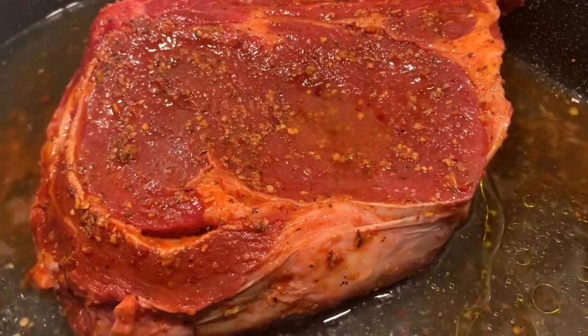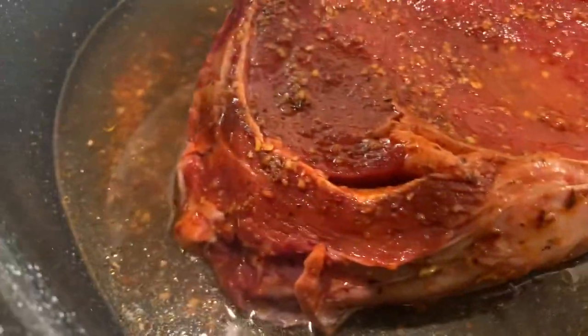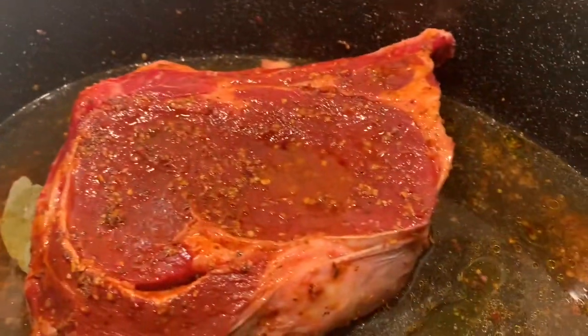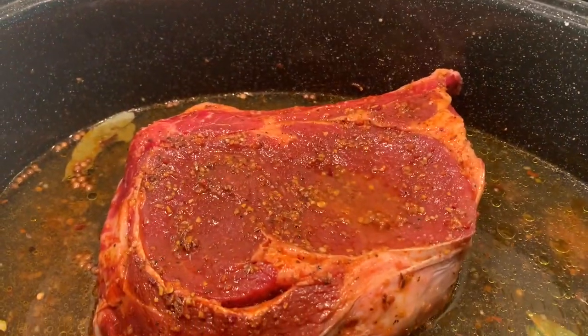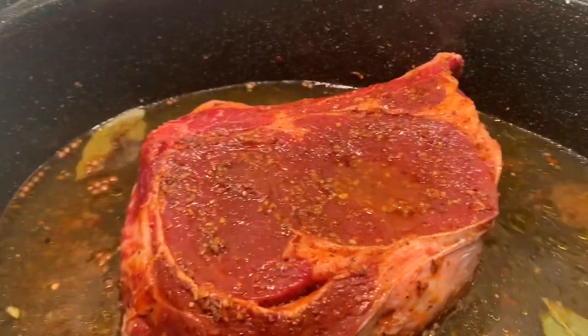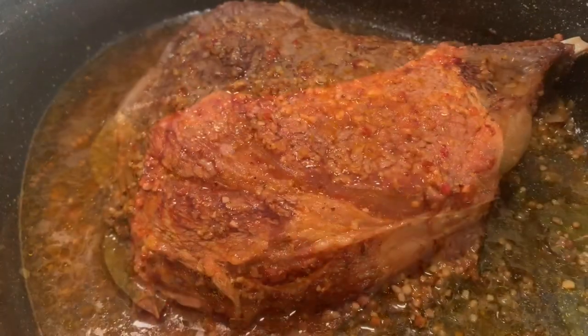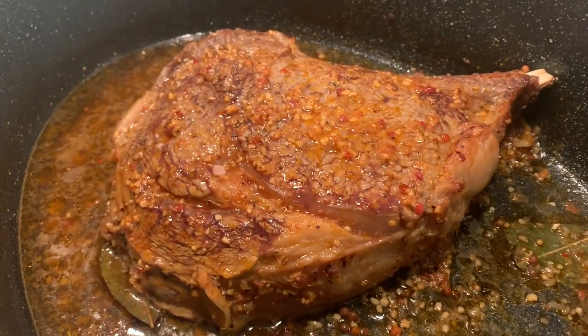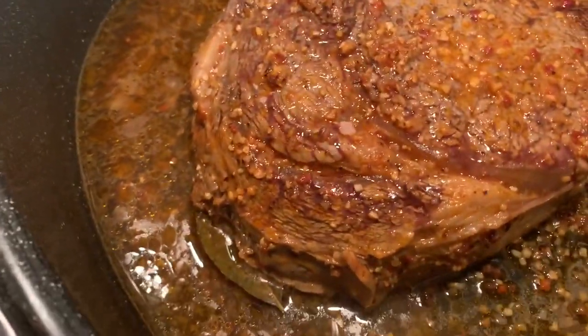Put the bay leaves on the side. Now put it in the oven open — don't put the lid on until it has a nice color, for about a half an hour. After a half hour, put the lid on and put the temperature down to 375.